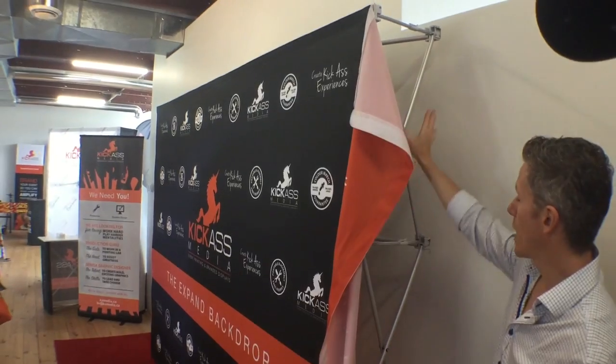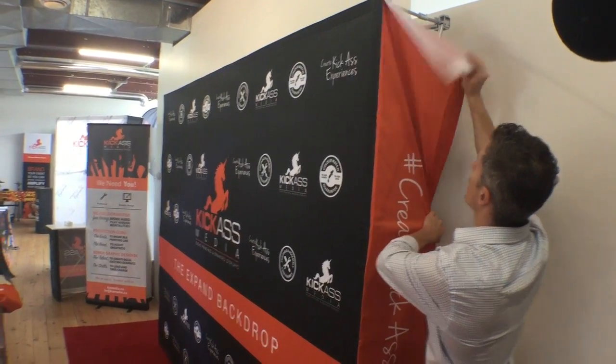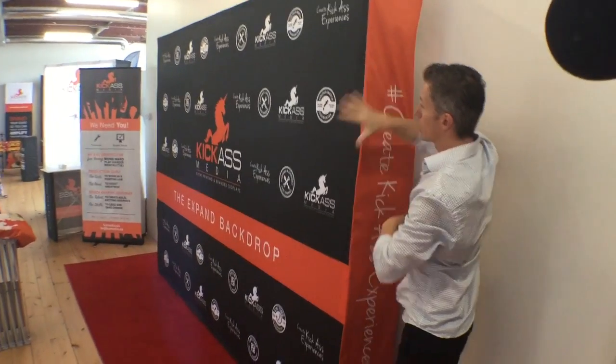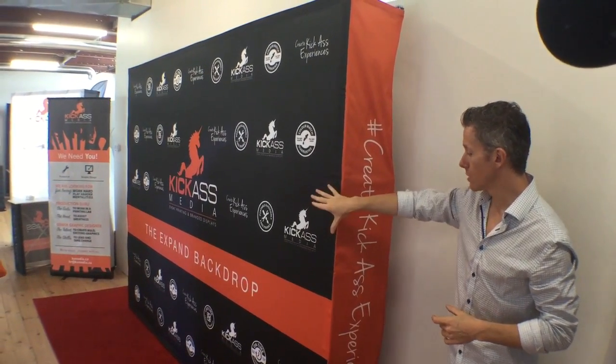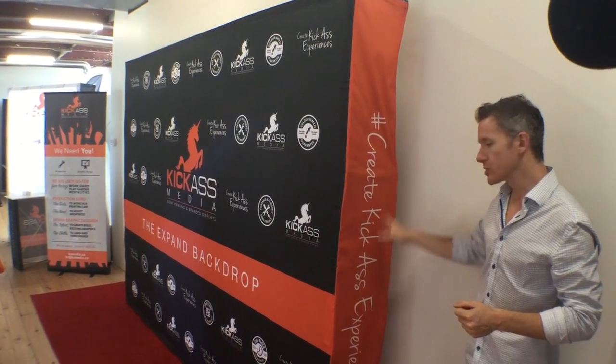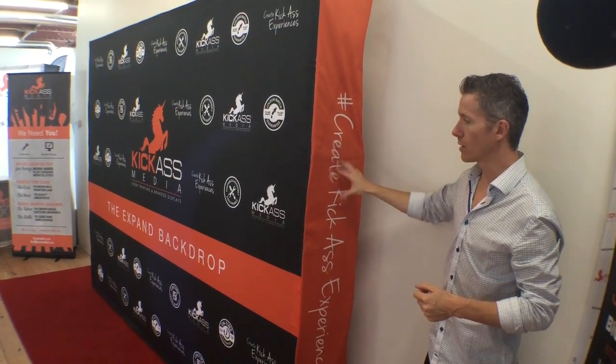The nice thing about this frame is that on the end cap here, you can put additional branding. If you're going to have sponsors with their logos on the front, you could have your message on the side so your audience at the event can see it — even though it won't be in photos. You could put your website, hashtag, or any other details like that on the side.